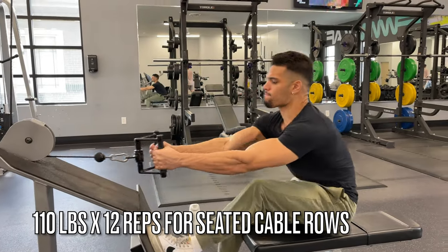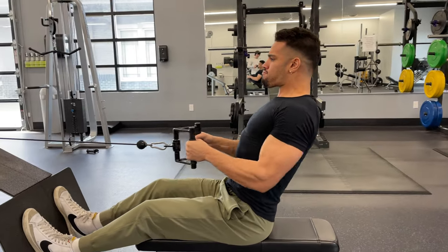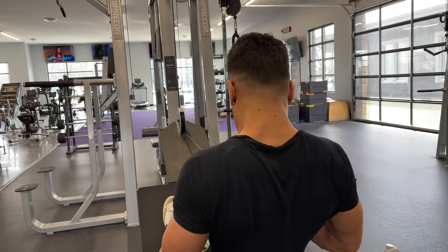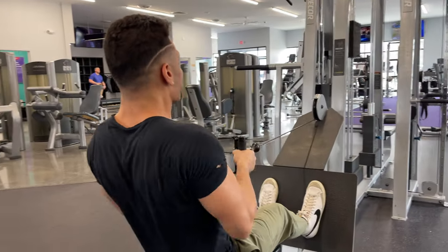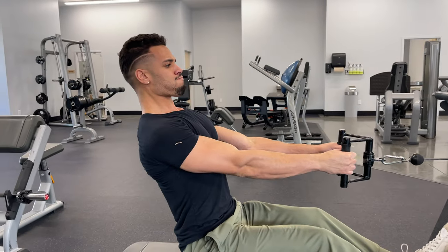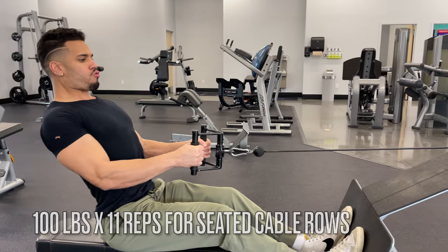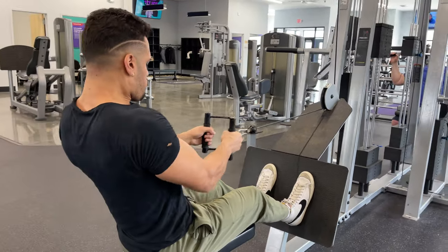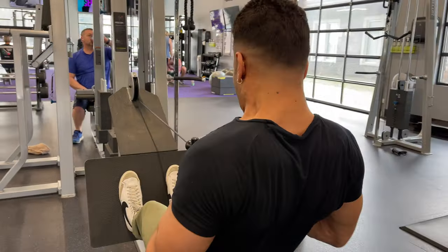Now doing seated cable rows — 110 pounds for 12 reps. Seated cable rows are personally my favorite isolation exercise for building back density. I'm really trying to practice good form, though I think I could improve — my arms were pretty cooked at this point. I went a little too hard earlier in the workout. Doing 100 pounds for around 11 or 12 reps on the second set, just doing as many as I could.